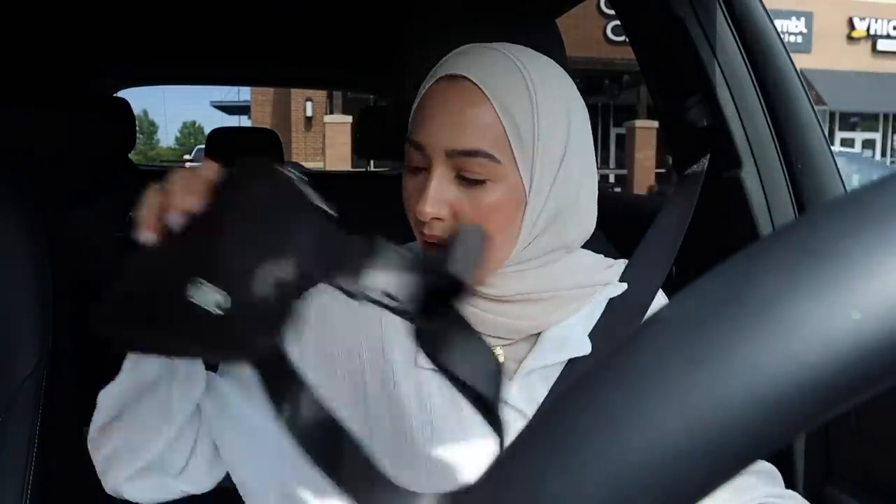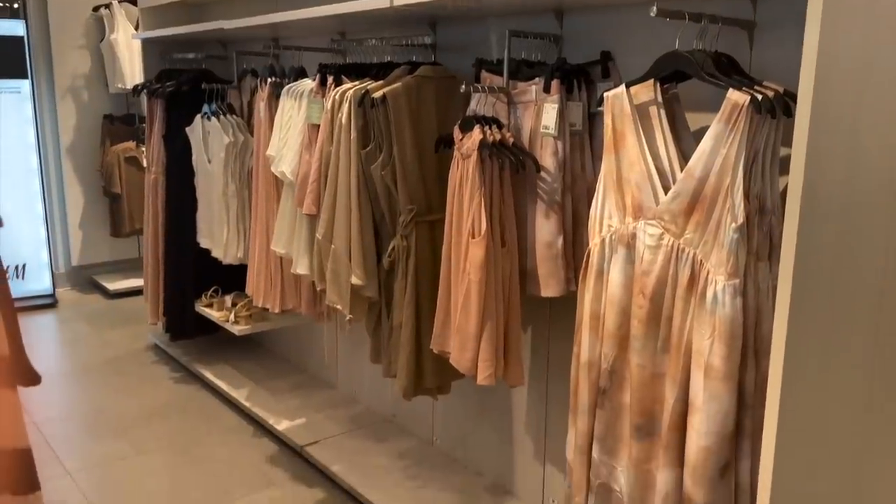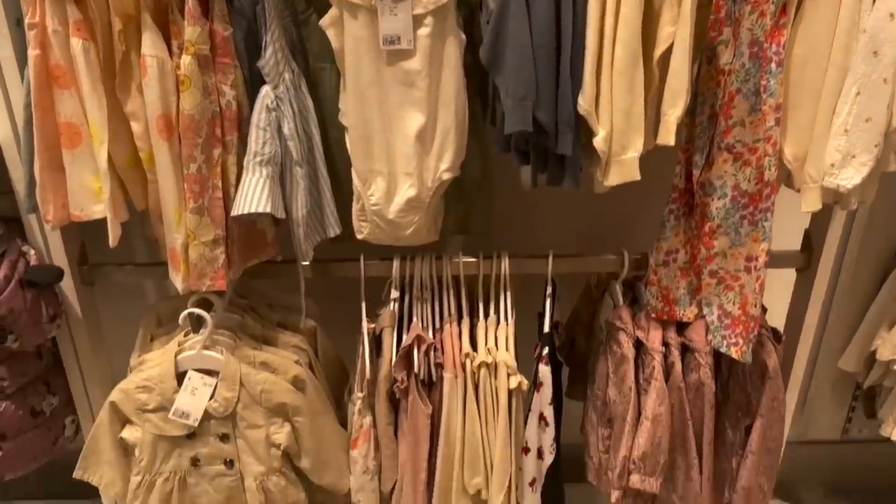I have one more errand — I have to run into H&M and return some of Elena's sandals because her foot is literally growing so fast, like literally every week. She is still taking a nap, so I'm going to try to do that last little errand and then we'll go pick her up. We're actually going to stop by the house, so I'll show you guys a little mini update over there.